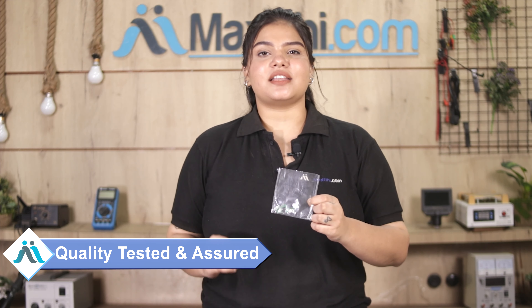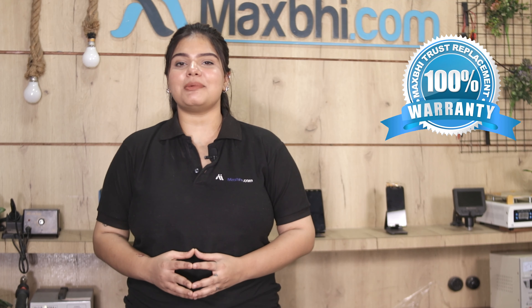This charging PCB is inspected by our quality team before dispatch. Also, the Tecno Spark Go 2020 charging PCB comes with a Maxp Trust Replacement Warranty, so you can be sure you are buying a reliable product.